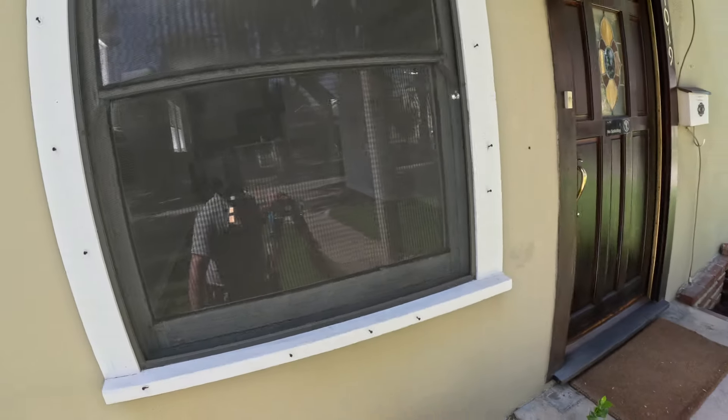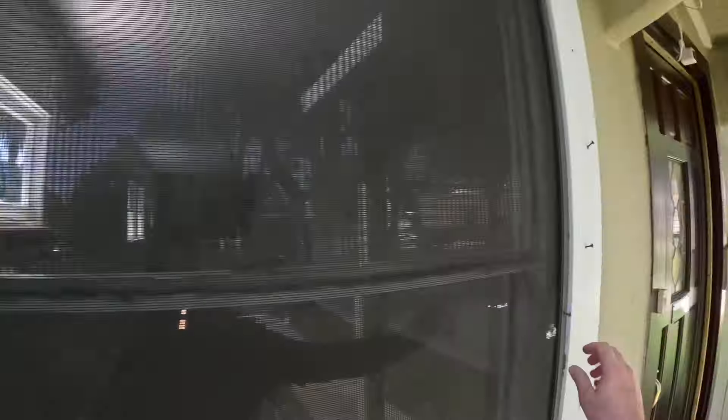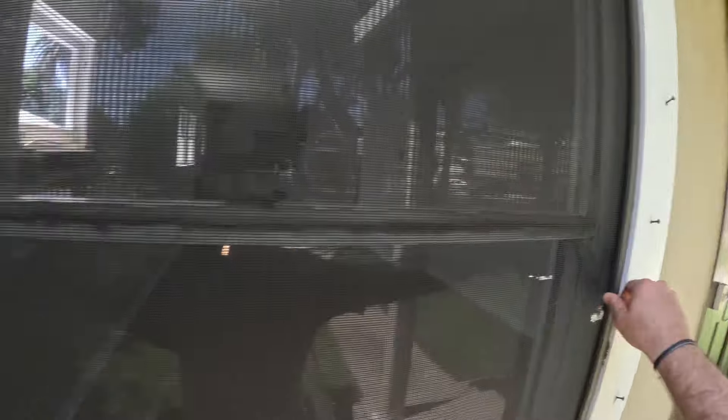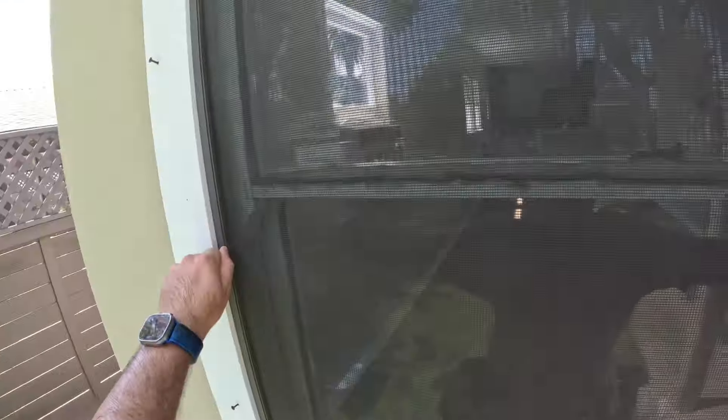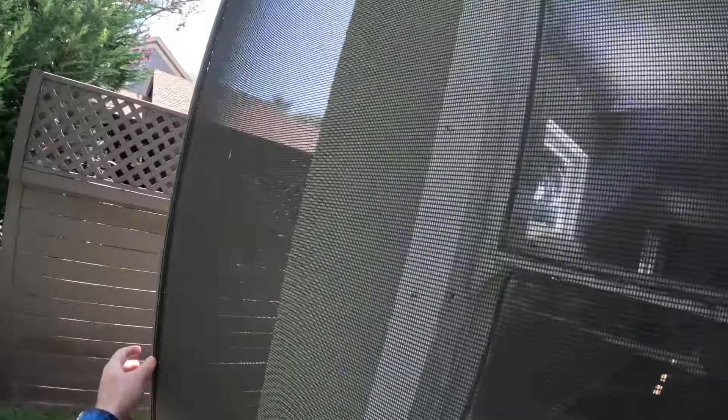All right, so this ladder is actually working on the back, so that's why I'm using the Little Giant for the work.